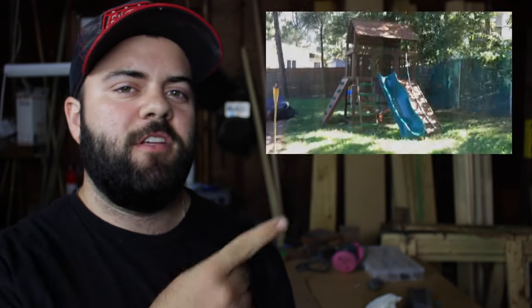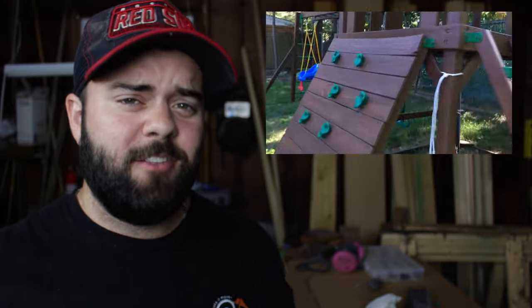What's up guys, it's Tom from Innovative Tom. Today I'm going to show you how to refinish this swing set. We're not going to do the whole thing, we're just going to do the gymnastics pull-up bars. It's got some beat-up wood, some faded plastic, and a really sticky chain.